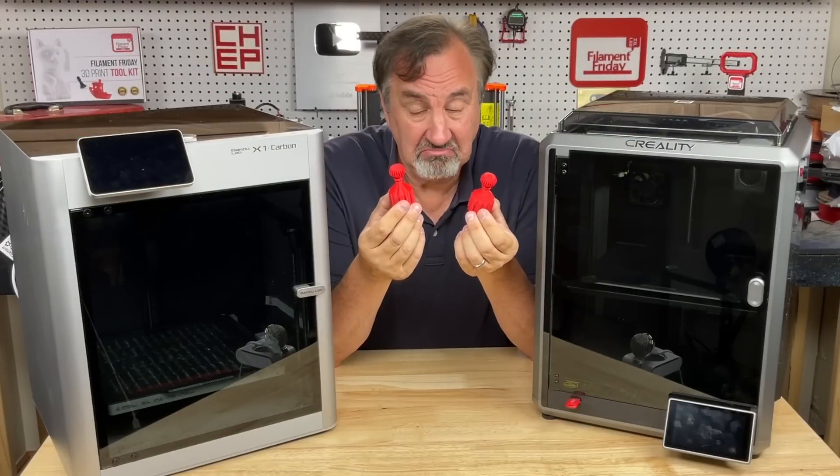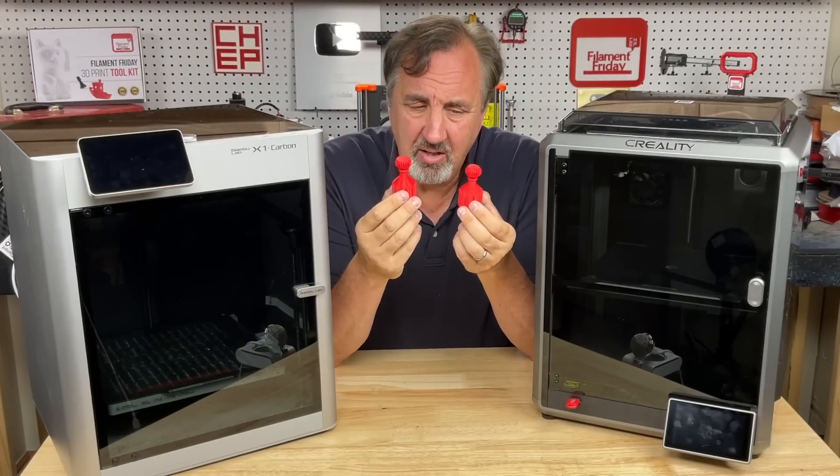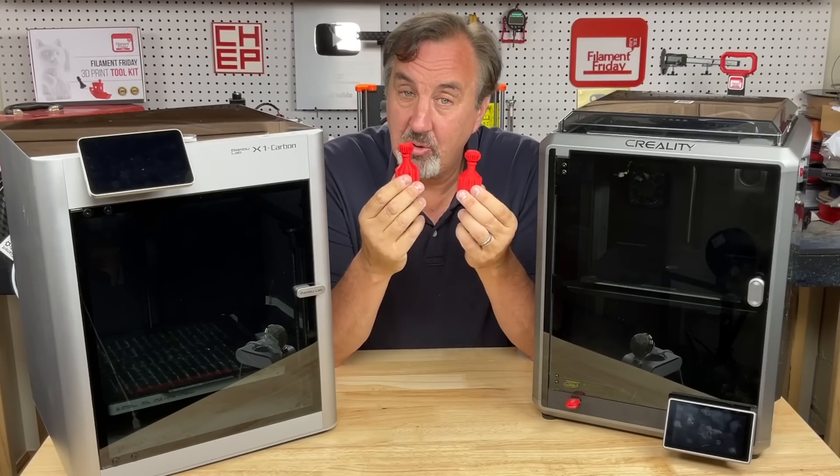So the first thing you think is this is a better printer than this one. But it's the same file with the same filament — just two different slicers.